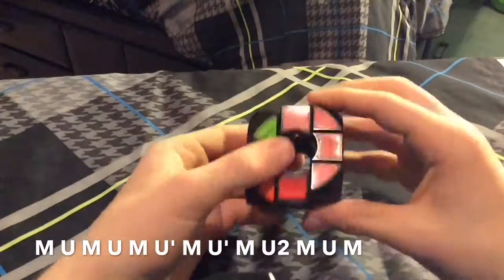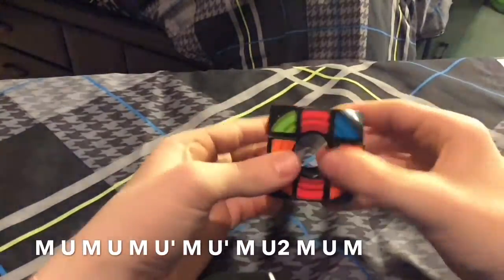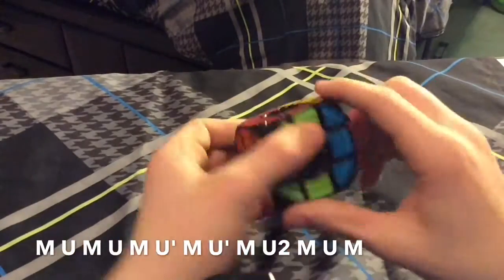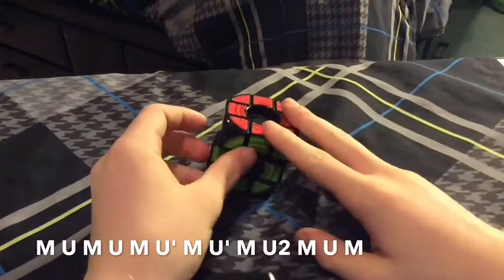I just need to quickly do that U perm. And there you have it. Wow, that actually took a lot of strength to do that.